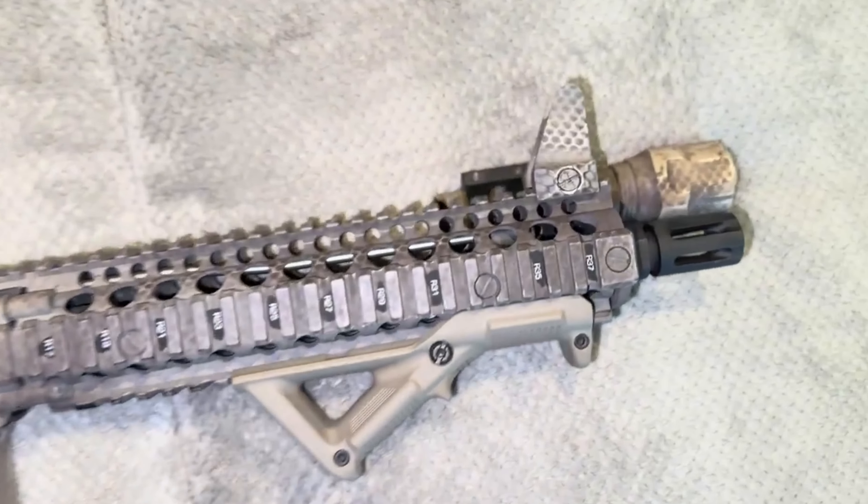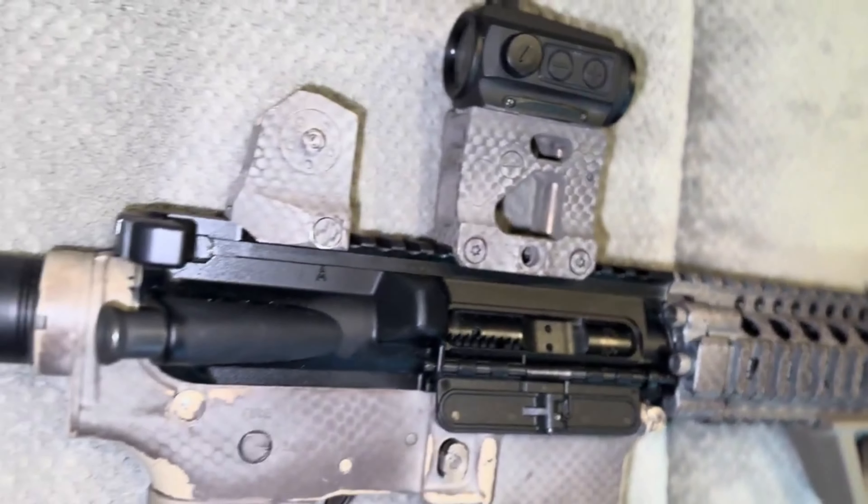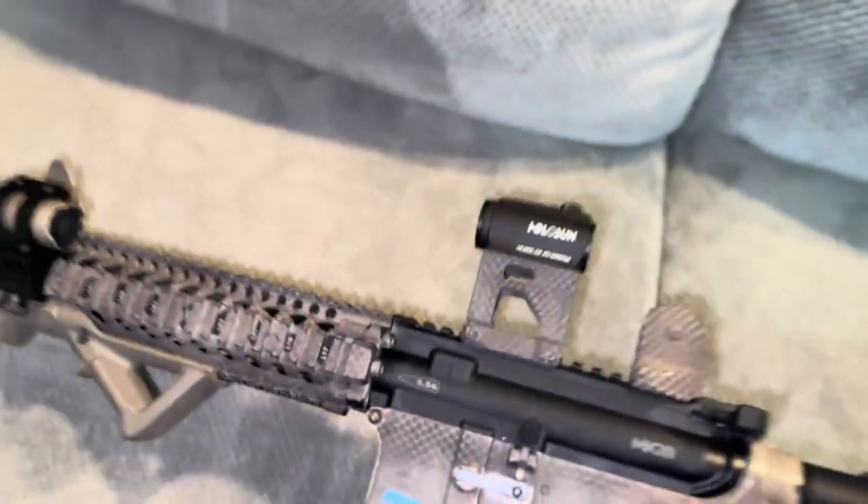Front iron sight, rear iron sight, they are now painted. This is what it's looking like on the MK-18. Yeah, this is what it looks like, man.